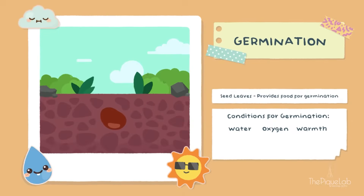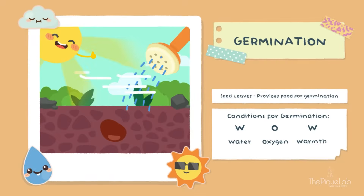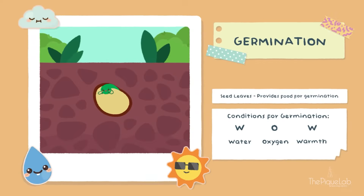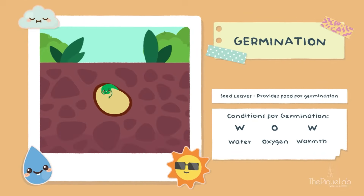And this is just W-O-W — water, oxygen, warmth. So easy, right? During germination, my development will begin. This means I need energy. Where do I get it? Well, good thing all the food I need to grow is right here inside my seed leaves.